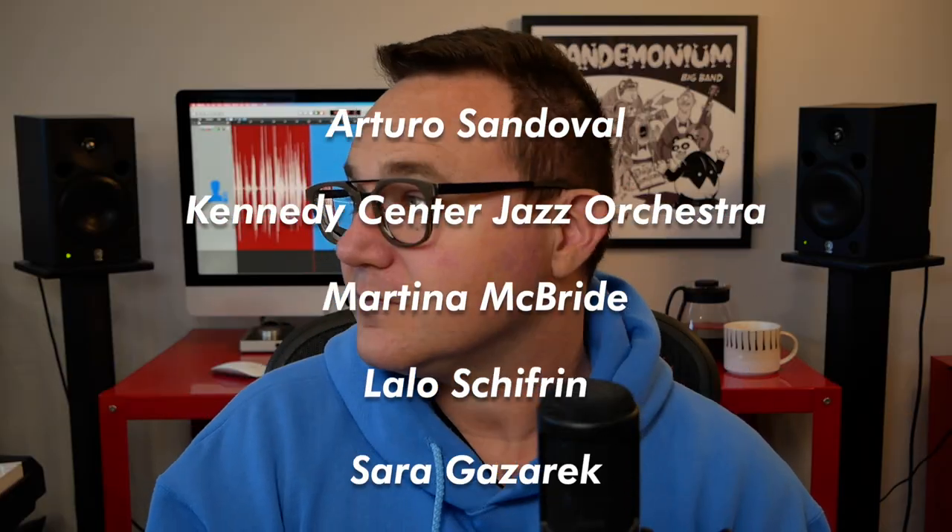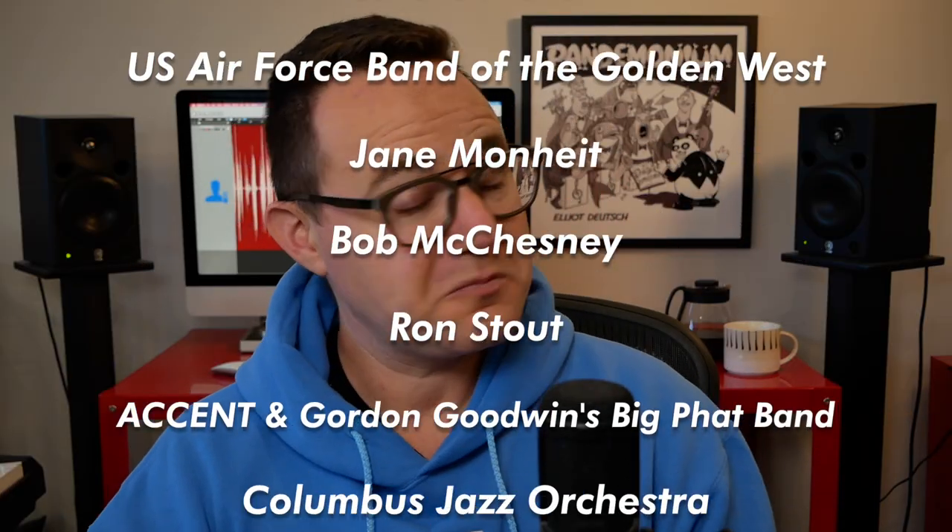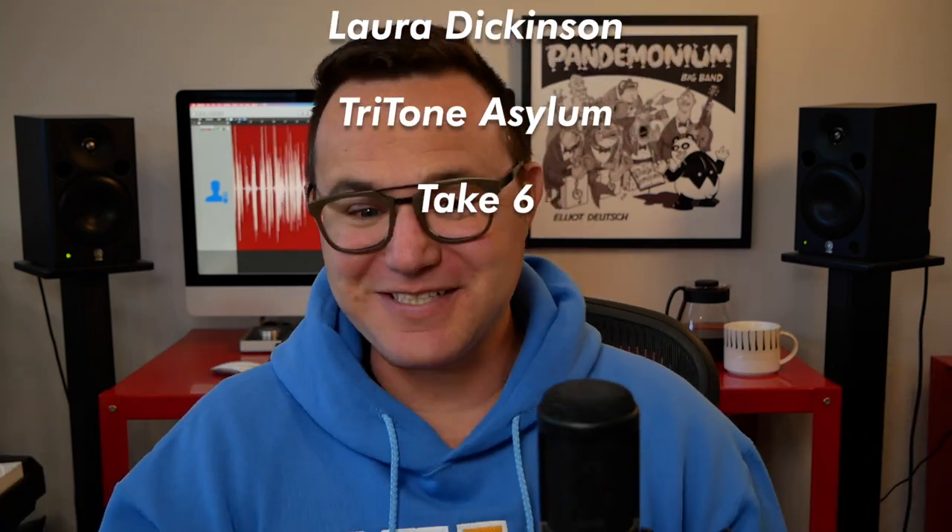Here's a partial list of ensembles I've written for. In this video, I'm going to show you the most fundamental of all arranging techniques: closed voicing.